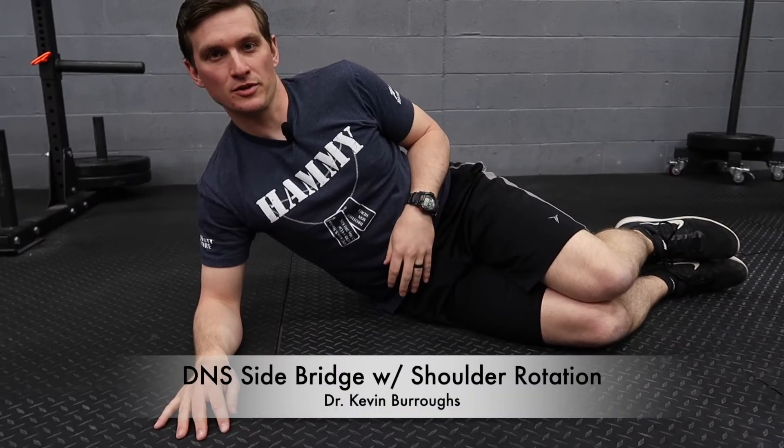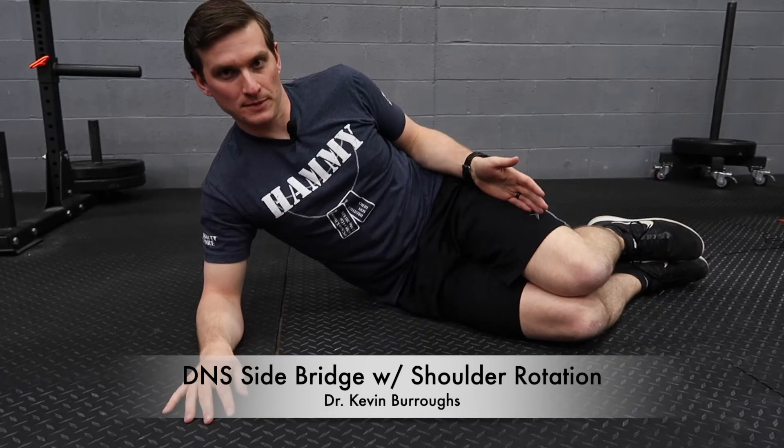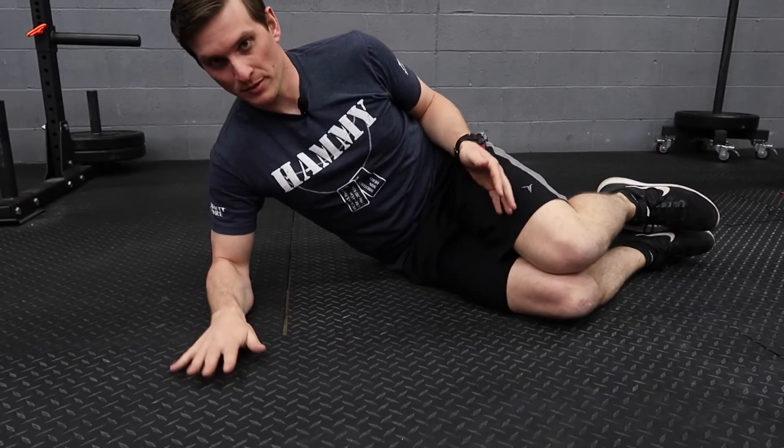This is a DNS side bridge with shoulder rotation. Start in your normal side bridge position with your knees and hips flexed. Your forearm is going to be flat onto the ground.